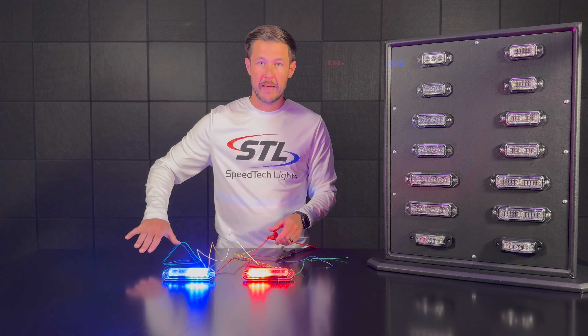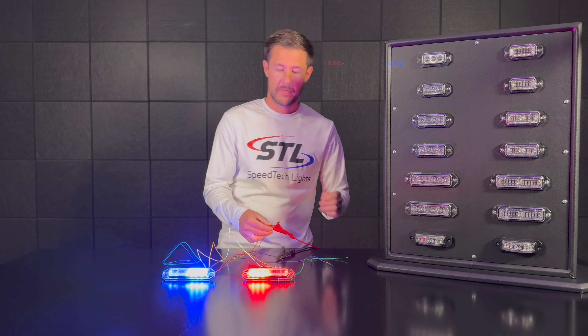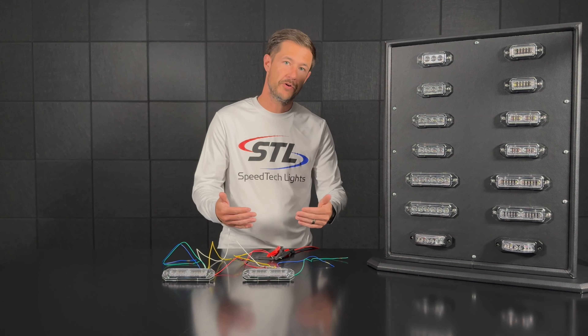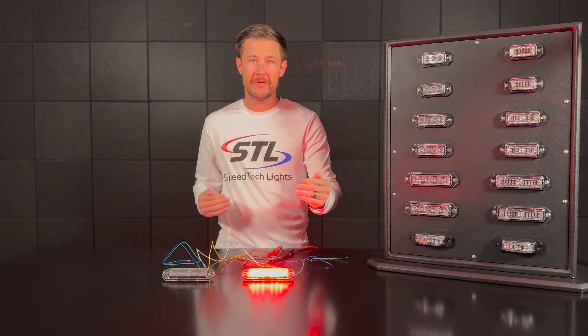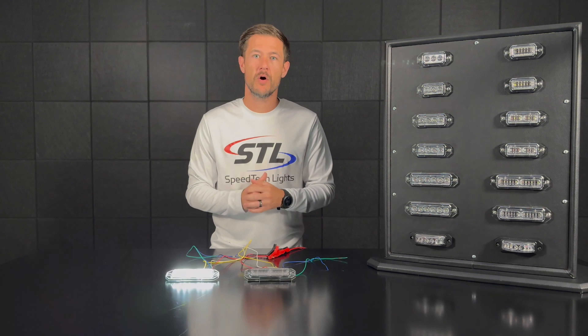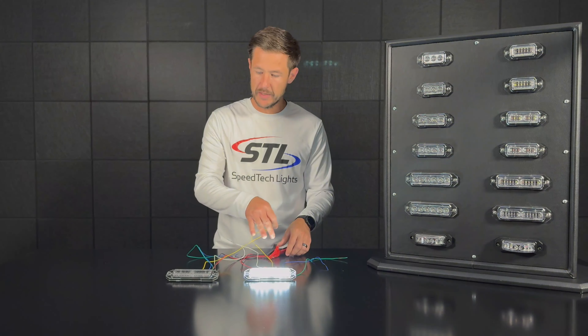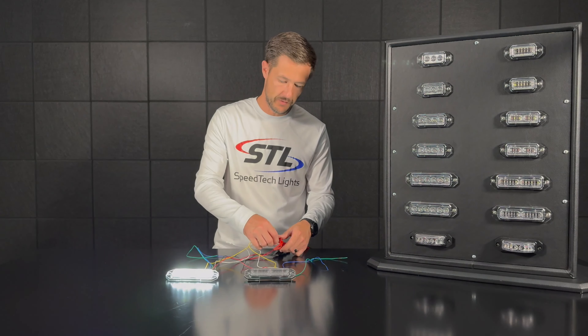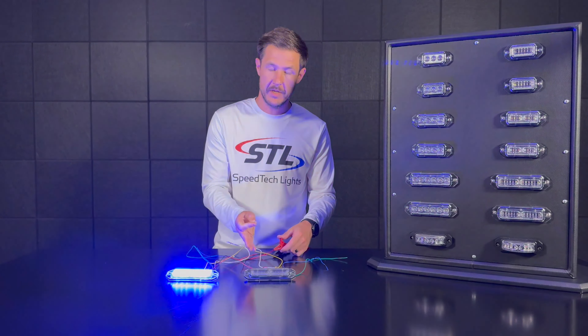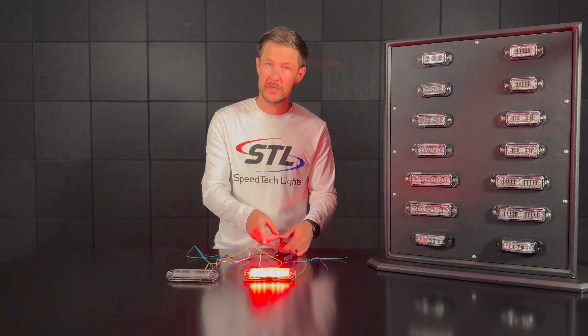Now your units are ready for alt sync. Put your blue cables away, turn your units off, let them power all the way off, and then turn your Z's back on. You'll now be in alt sync. You'll notice your units are flashing back and forth between their primary and secondary colors because these are multi-color Z surface mounts. While in alt sync, you can use your yellow flash pattern cables to cycle through alt sync speeds — here I'm in multi-color flashing mode slow, then tapping the yellow cables to positive gives medium, then fast.